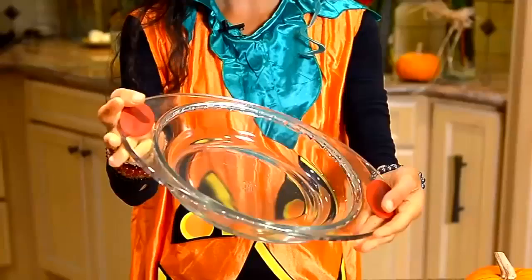So get your pie pans ready and let's get ready to make some magical hocus pocus pumpkin pie. This pie is so easy that it literally just takes two steps to make. Our first step is that we're gonna make the crust, and our crust is gonna be made out of our pecan nuts and also our dates. I have about a pound of dates and a cup and a half of pecan nuts, and all we're gonna do is put them in the food processor.